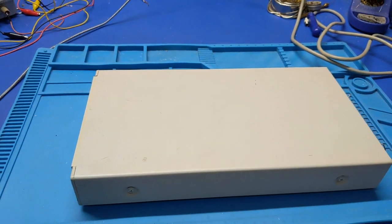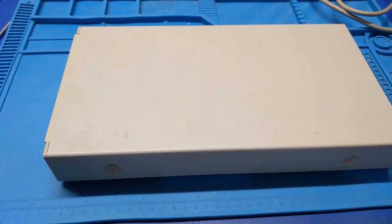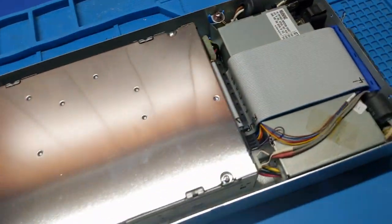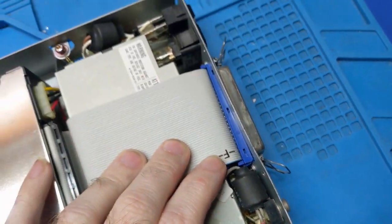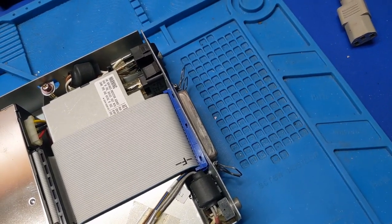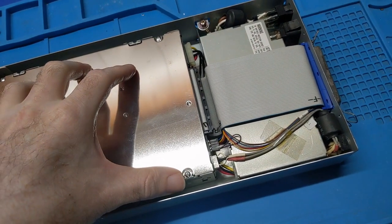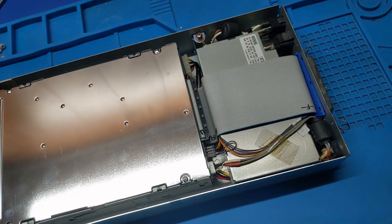Let's pull this guy apart and see what we've got going on inside. Here's what we got — pretty common, pretty typical, bog standard, nothing special. There's all the impact damage back here that we're going to have to take a look at. The power supply sits in between the two, so perhaps the drive wasn't affected as badly. We can only hope.